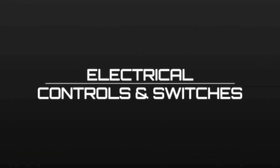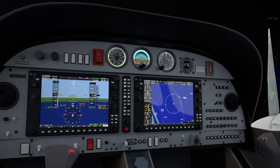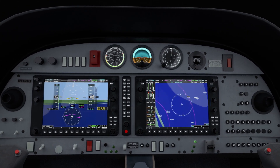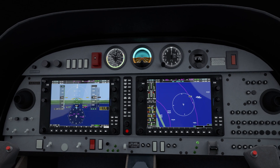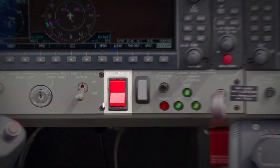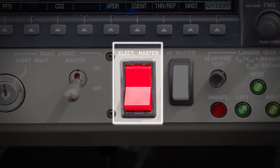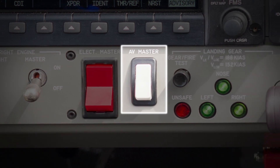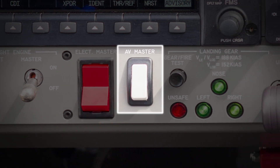Electrical controls and switches. The DA42 has a collection of controls and switches to manage the distribution of electrical power throughout the aircraft. These include the electric master switch, which activates the battery relay to provide electrical power to the aircraft. The avionics master switch, which controls power to the avionics systems, allowing pilots to turn them on or off as needed.